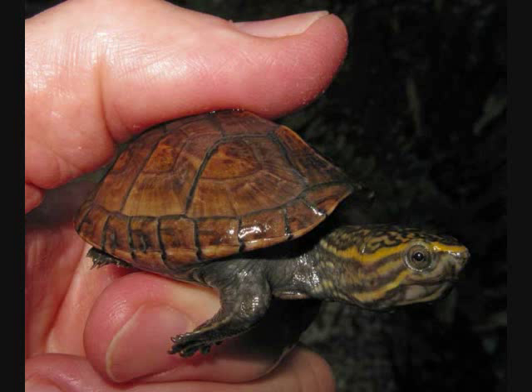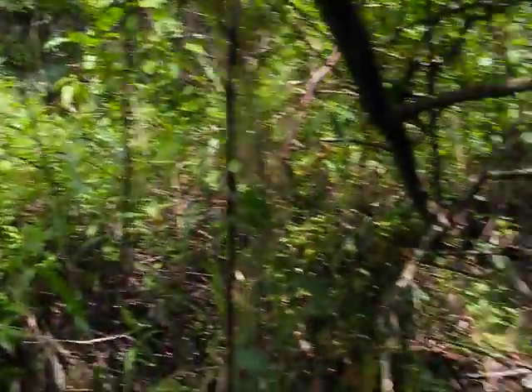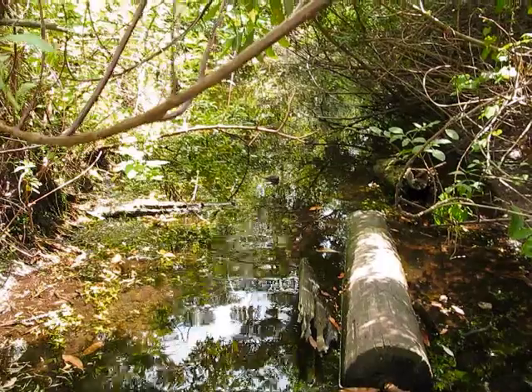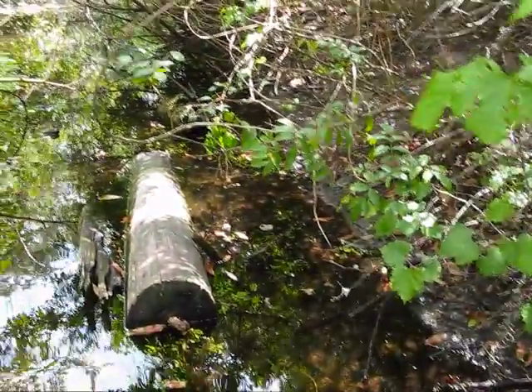We released her in the creek, and I'm going to miss her — she's a real sweetheart. It's always hard to rehabilitate a turtle and release it back into the wild, but it's all for the better, I hope. Here we are at Sweetwater Creek, about to release our little mud turtle hatchling that was rescued by someone else and turned over to us to care for her, which we've been doing for a couple of months.